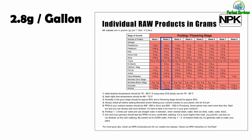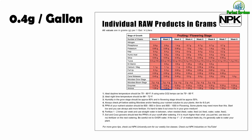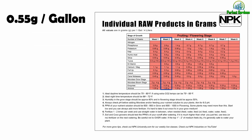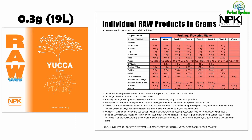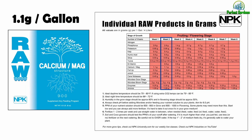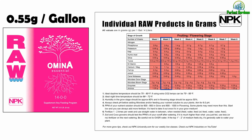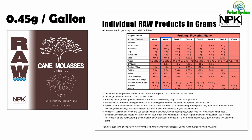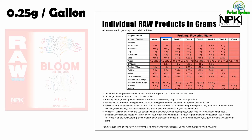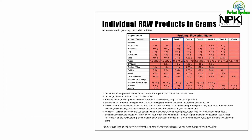Week 2: 2.8 grams of phosphorus, 0.95 grams of potassium, 0.4 grams of kelp, 0.8 grams of humic acid, 0.55 grams of silica, 0.3 grams of yucca, 0.6 grams of B vitamin, 1.1 grams of CalMag, 0.3 grams of Full Up, 0.55 grams of Amino A, 0.45 grams of cane molasses, 2 to 4 grams of micro bloom stage, 0.25 grams of enzymes, and 1.25 grams of aminos.